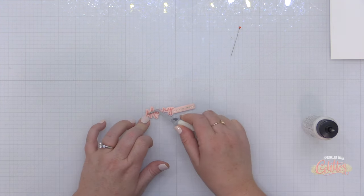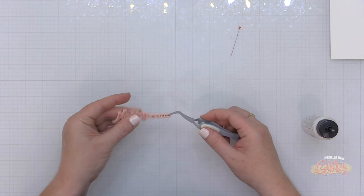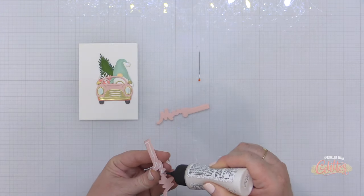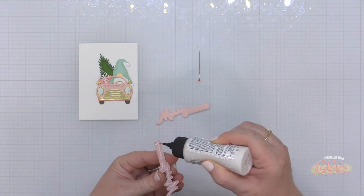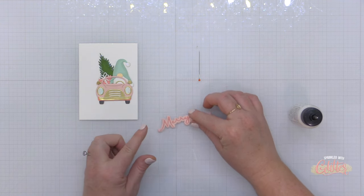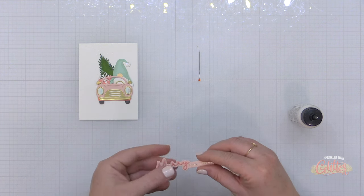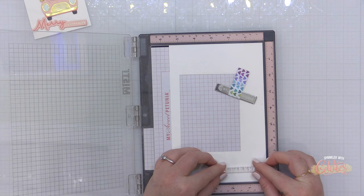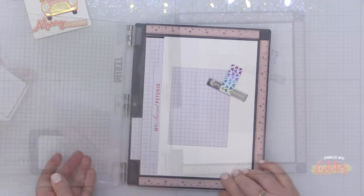I've stacked up a few layers of card stock to create my 'Merry' element — I have the die cut merry portion adhered onto a shadow layer, and then the foiled portion on that blush card stock. To give this a little more weight on my card, I die cut two more pieces of blush card stock using the shadow layer of the sentiment and stacked them up. I've already used an A2 layering die from Spellbinders to die cut my snowy background.